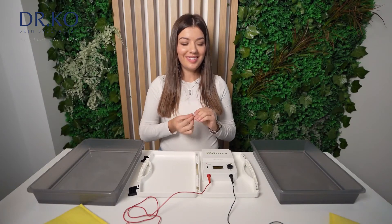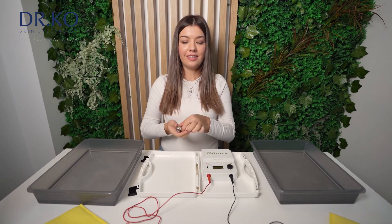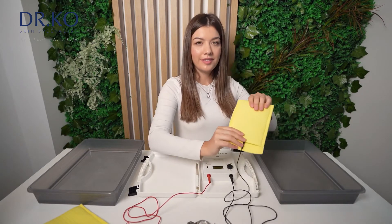Don't forget to remove all jewelry, piercings and clothing with metal details before starting treatment. Now, place electrodes in each container.